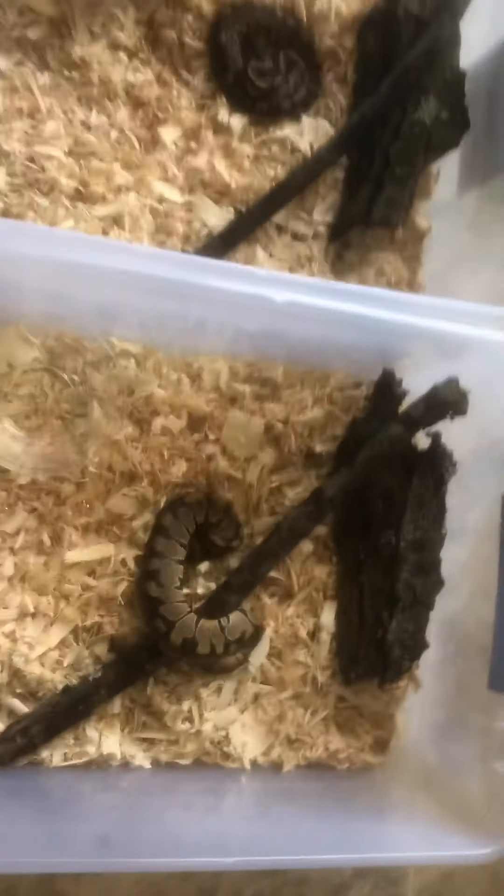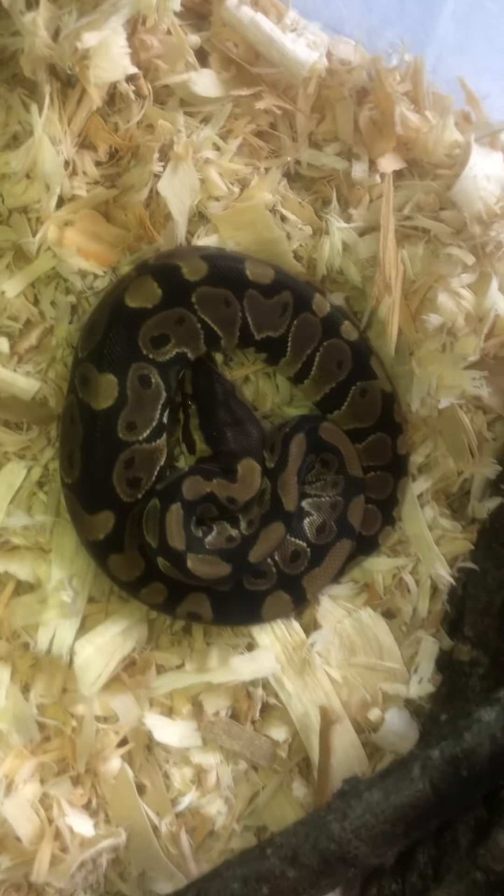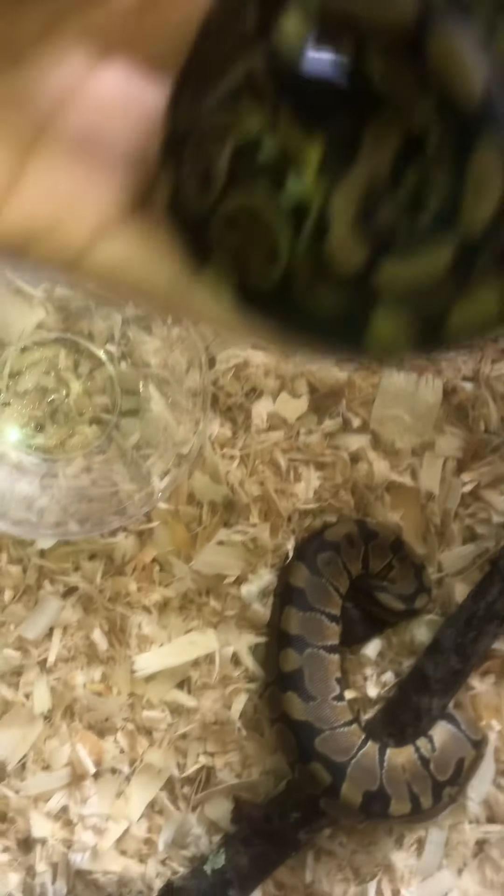I have holes drilled in them. But let's just look at the difference in patterns — this is the het clown, and this is the het either albino or candy. They just look completely different. It's so cool.